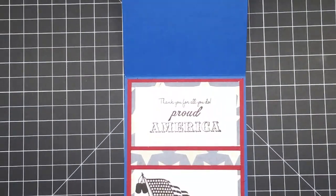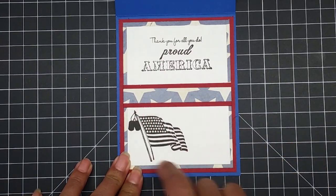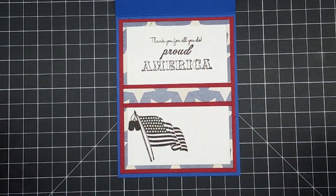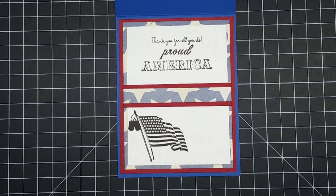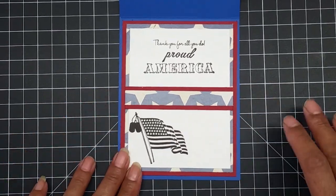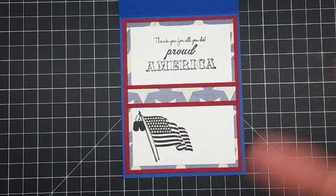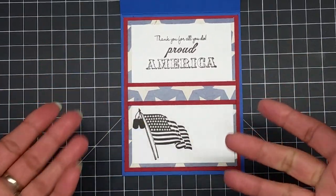Let me bring you guys down so you can actually see. This is what the inside of the card looks like — I've got a dog tag with the American flag and it says 'Thank you for all you do,' 'Proud American,' 'America.' It's amazing that I'm able to do something like this. My son just graduated — this is why I haven't been on for weeks — and out of his entire graduation class, only seven people signed up for the service.